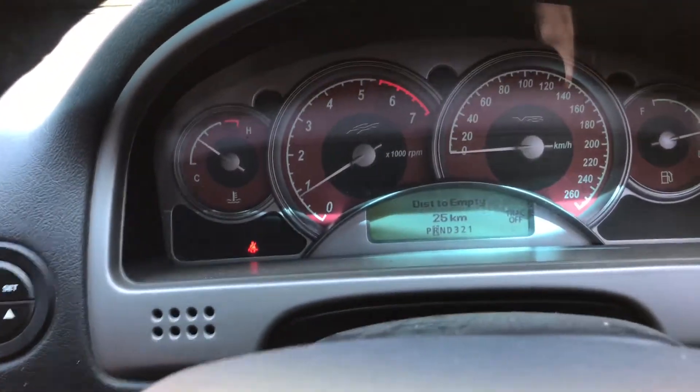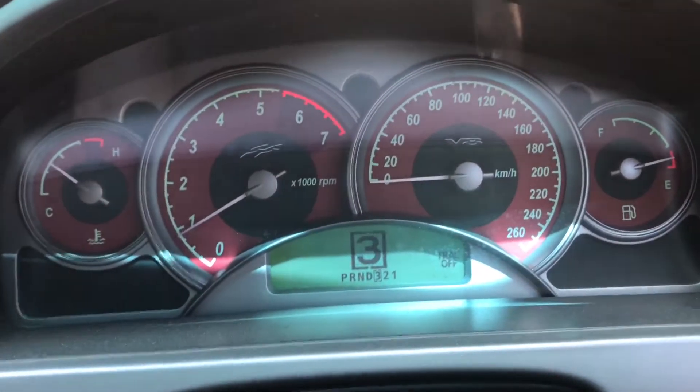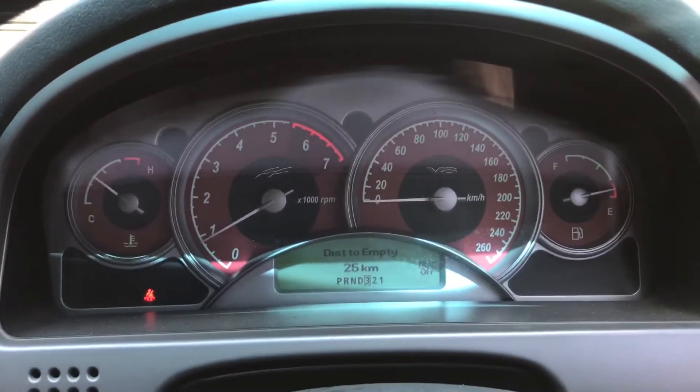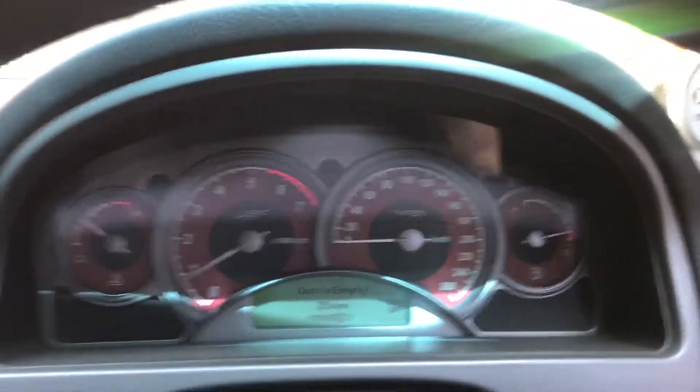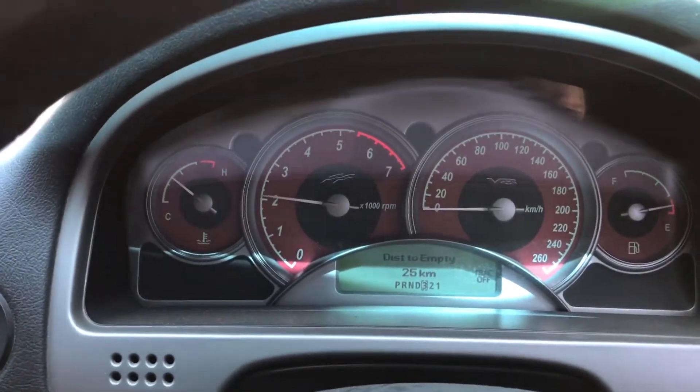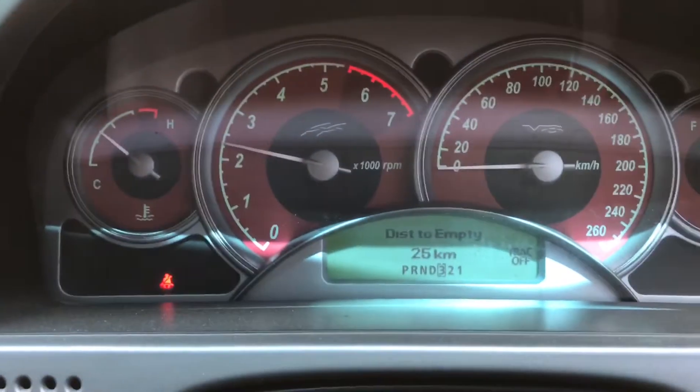So I'm going to put the transbrake on now. This is a 4L60E with a transbrake — the transbrake button here. I'm going to put the transbrake on, which will put the transmission in reverse and first at the same time. I'm going to bring it up. We should over-stall the converter because we can accidentally put more load on it — so watch the thing now.